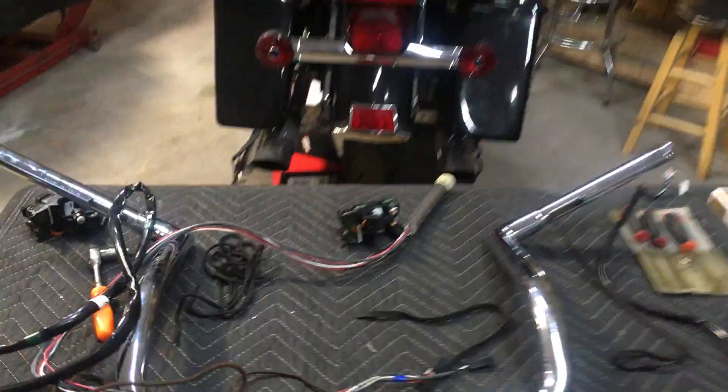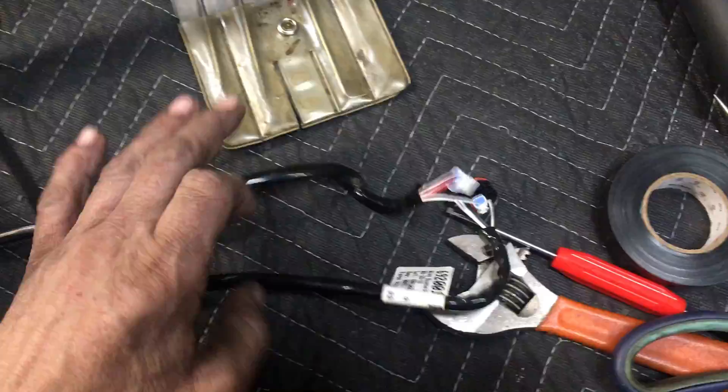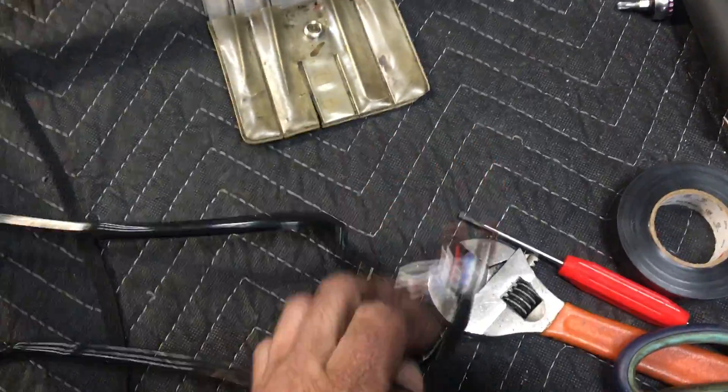I'm at the point where the bars are off, controls are all off, and I got my switch cubes off. They're unhooked so they're not flopping around. These are the wires that go through them — you can unhook them on the end so you don't have to worry about them. The connectors are small enough that you don't have to de-pin them.